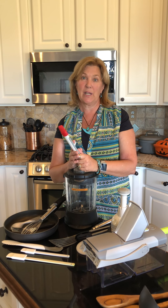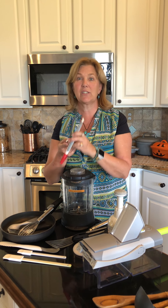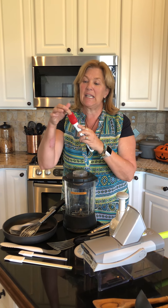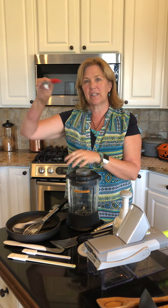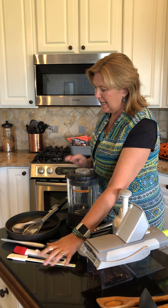Our pastry brush is amazing. It has a hook on it so it can hang on the side of a bowl of marinade or barbecue sauce or whatever. It's super easy to clean and you don't get stuff living inside of it. It can go in the dishwasher, and because it's silicone, it can really glop up a lot of sauce and spread it really great.